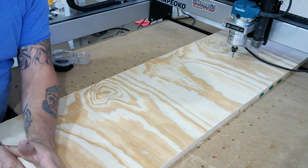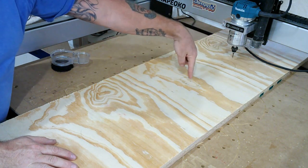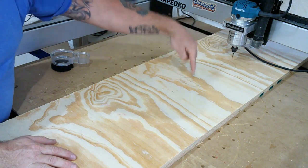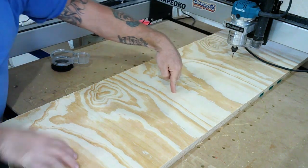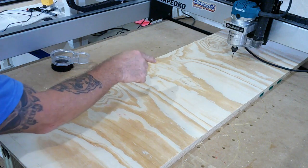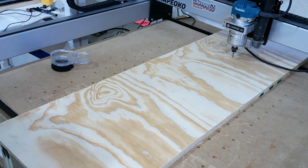I don't care that it's sticking off the end here or down there. All this machine cares about is what I tell it, and I'm telling it: that's center. And from that center point, I want a hole here, here, and here. So let's get that thing in the middle, zero it out, and we'll continue.